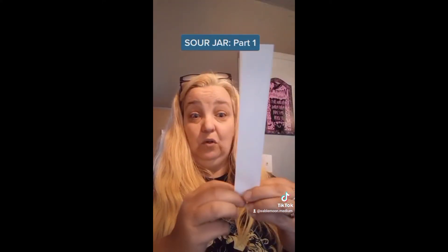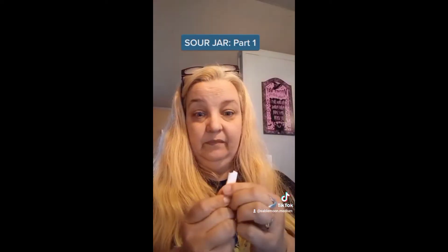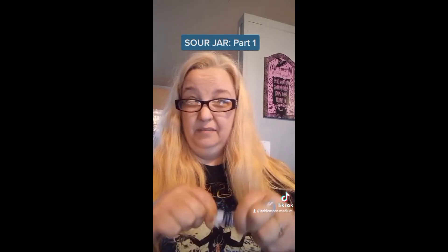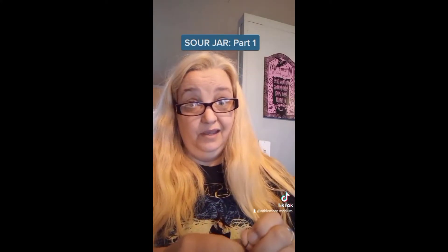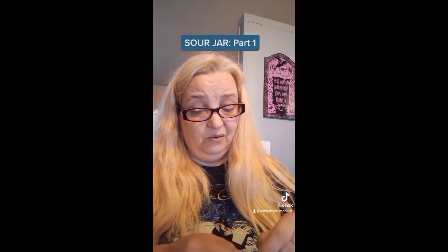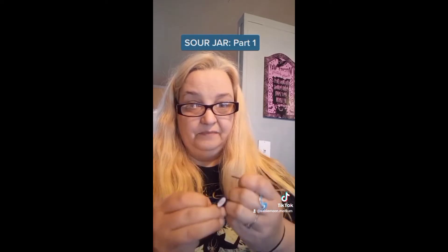I'm just going to fold it up and roll it as much as I can. Now I'm going to bind this with black string and wrap it around as many times as I can. Is this like a binding spell? Kind of. I'm basically binding the spell to this paper and to this jar, rather than binding the person away from me. I've tried other things and they have not worked. This is not somebody I can simply tell to fuck off, because that is not possible in this instance.